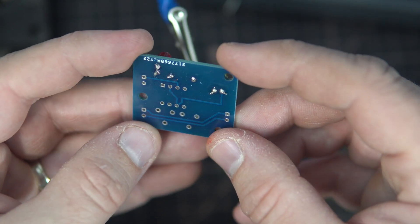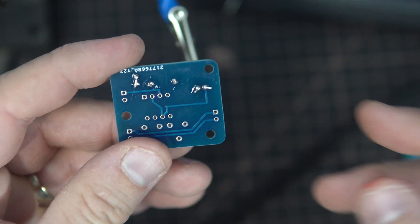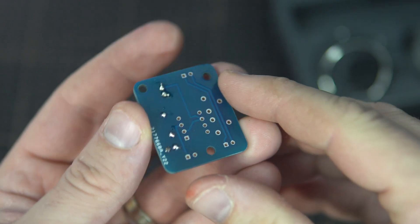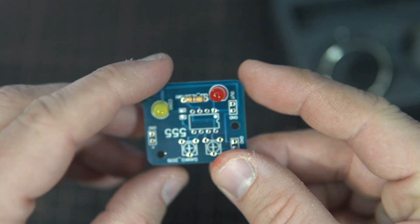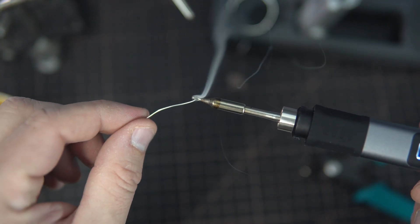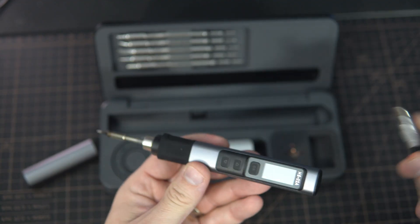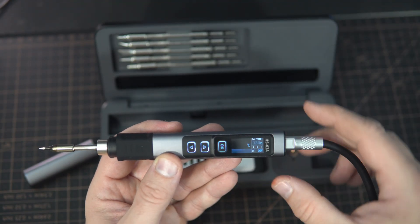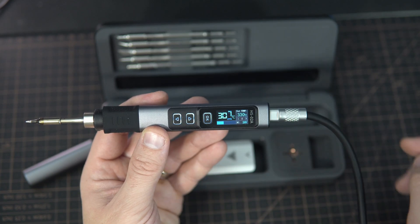That was pretty easy — not perfect, as it's not easy to solder under the camera, but I'm very happy with the results. This will definitely replace my old kit because I have everything in this compact package which I can just throw in my backpack. As always, I will leave links in the description so feel free to take a look.